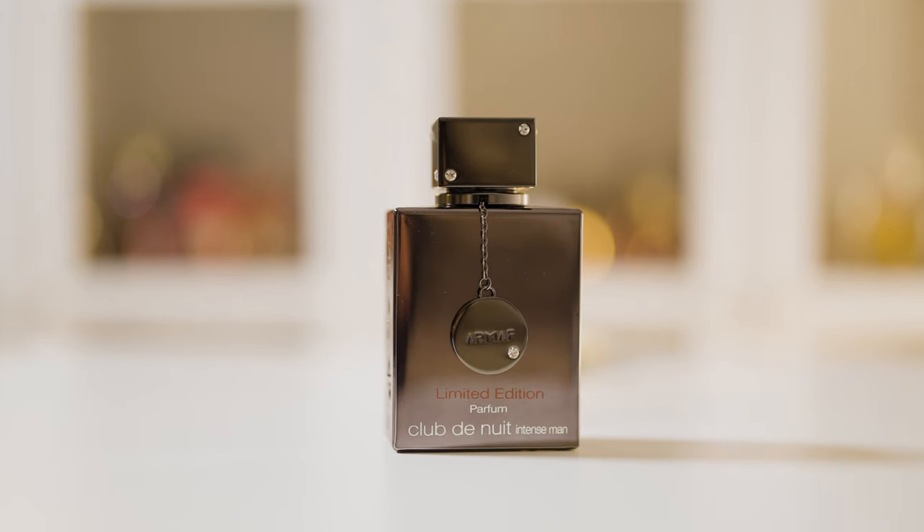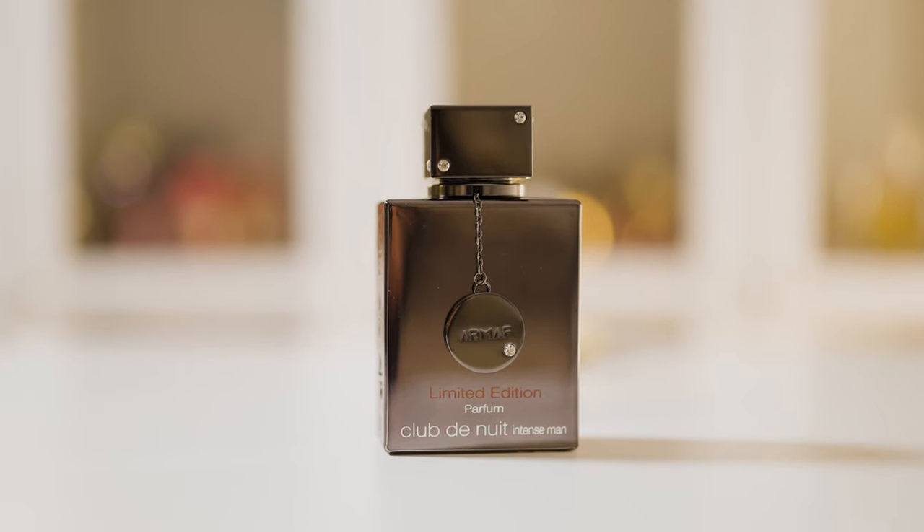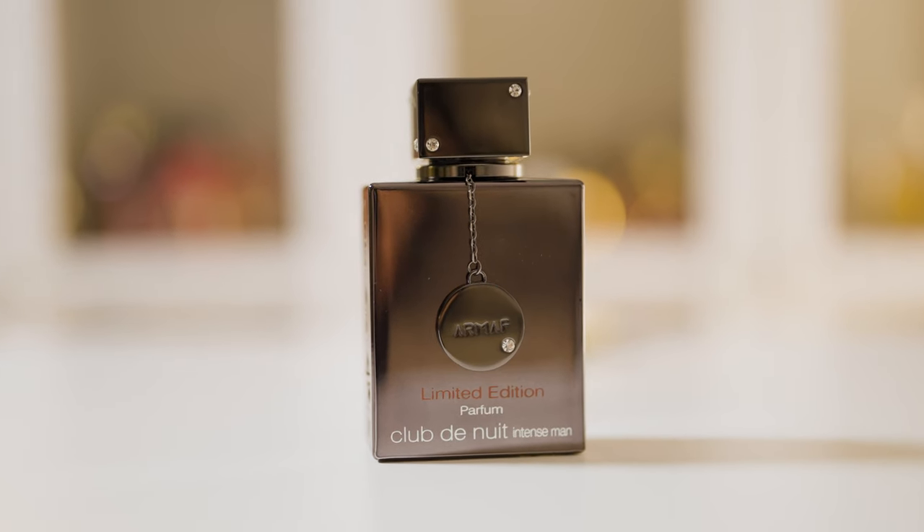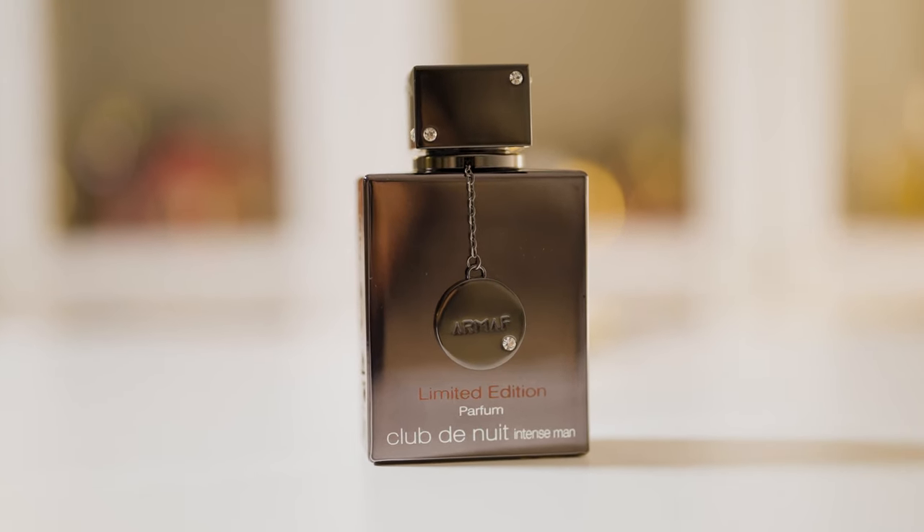The limited edition opens up with an intense dose of pepper and it really pops. You get that sort of a peppery brightness and it's really intense but beautifully so. Along with it is an almost more intense dose of citrus and I honestly love the way they blended the citrus here. It's not just plain and boring citrus — it feels strong and intense yet done in a very smooth way.